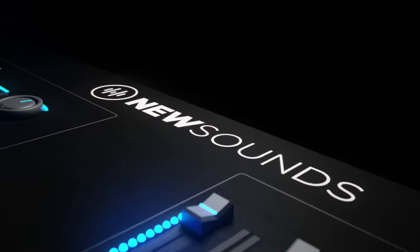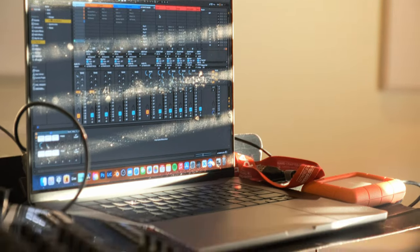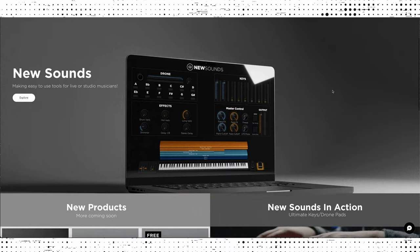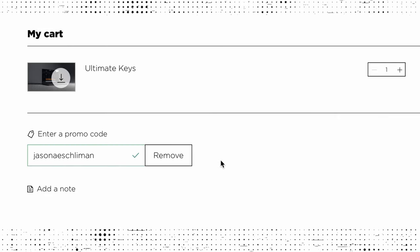There's a tool called Ultimate Keys that has everything you need — keys, pads, drones — and it's in MainStage right now. I'm also working on a product for Ableton. That's what I used this trip: New Sounds Ultimate Keys played from Ableton. This video is sponsored by New Sounds, so if you want to pick up an all-inclusive keys rig with pianos, pads, synths, and all that stuff, check the description and go to NewSounds.io and use the code JASONASHLEMAN at checkout to get 20% off.